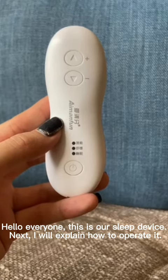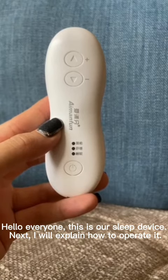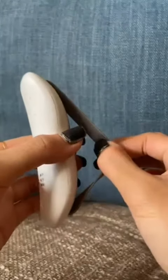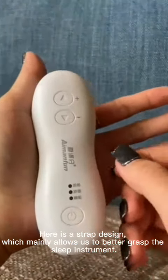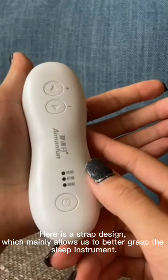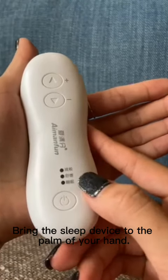Hello everyone, this is our sleep device. Next I will explain how to operate it. Here is a strap design which mainly allows us to better grasp the sleep instrument.